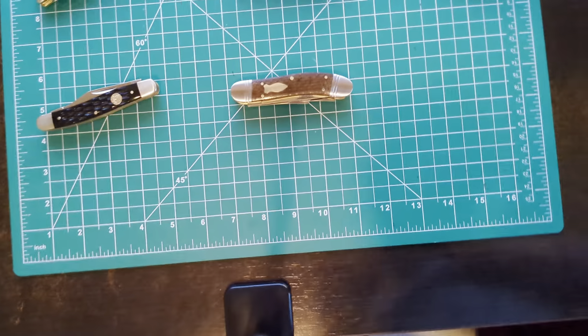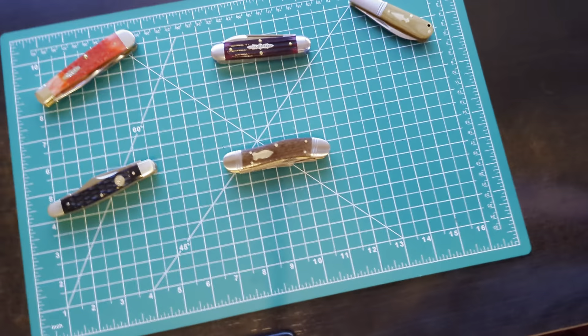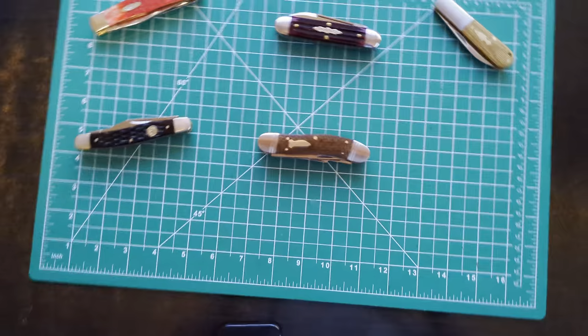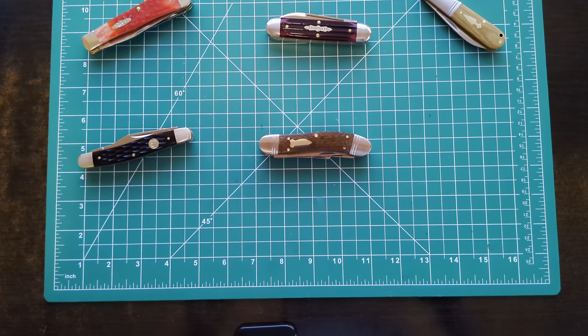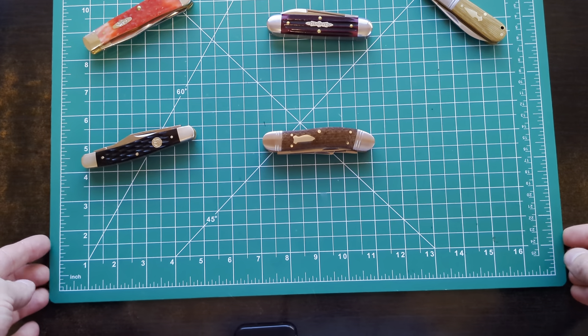All right, everybody, bear with me a second here. I've got a new case on the phone, and getting it in the cradle is a little trickier. That sometimes stops the video from recording. Let's adjust this a little more. It's like it looks perfectly straight, but then it's not when I watch the videos later.